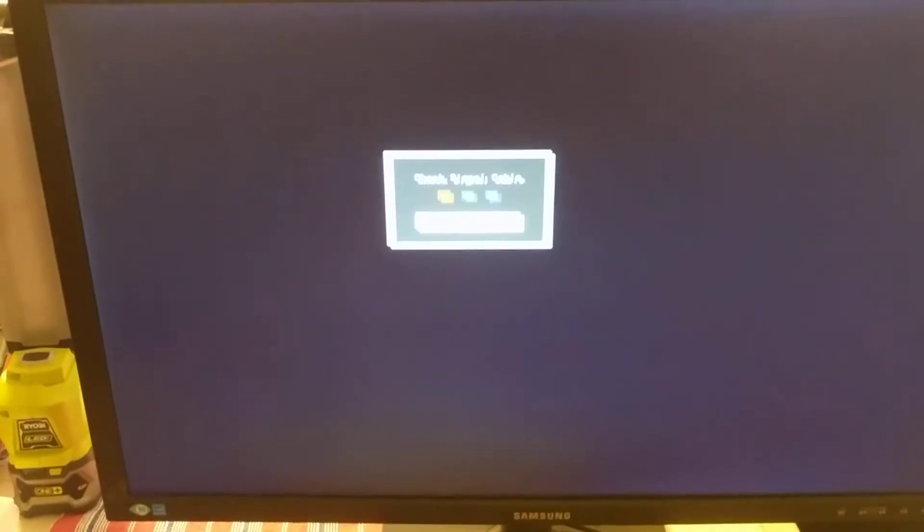I hope this has been some help to those of you that have this particular brand of monitor, which is a Samsung S27C450D LED monitor. Thanks for watching.